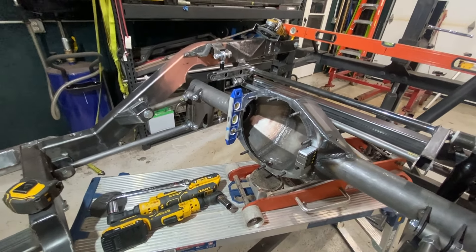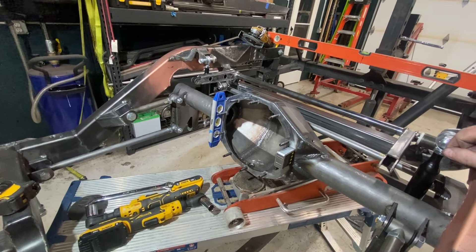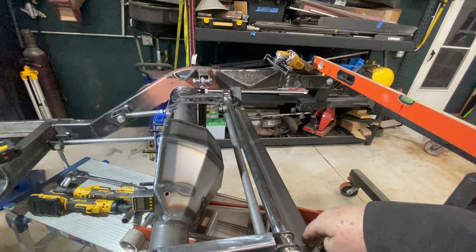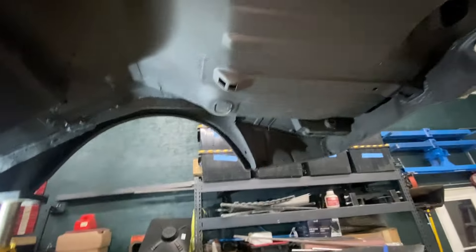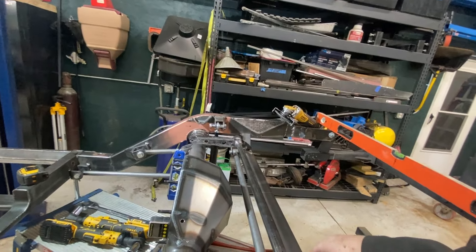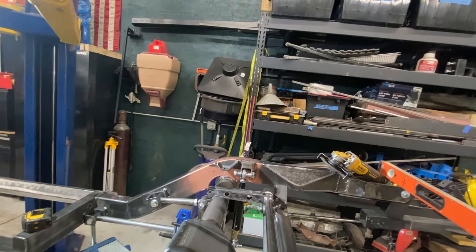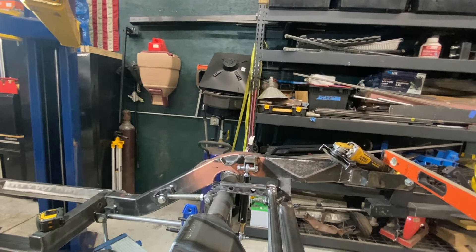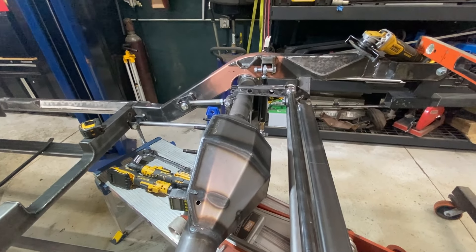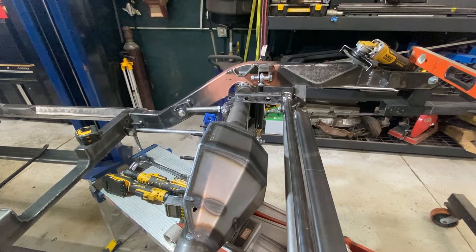After I get everything welded up, I probably won't weld the rear crossbar in until after I fit it to the body, just to make sure everything lines up properly. This bar runs pretty much in front of the tub up here, so it's a crucial alignment point. I think I'm in good shape, but I won't weld that final until later.